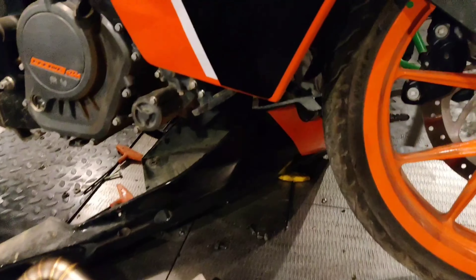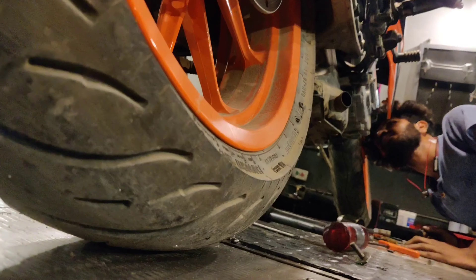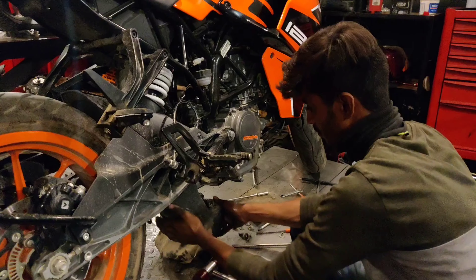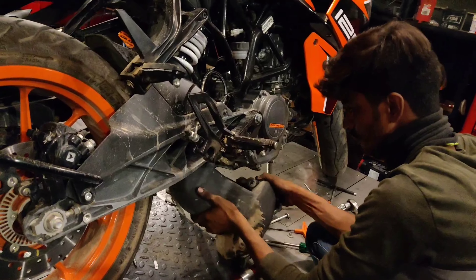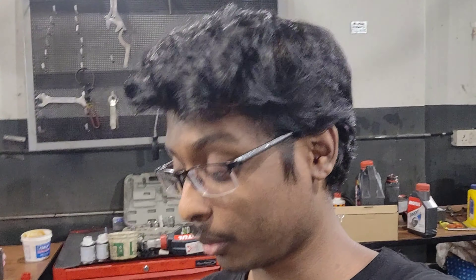We have the belly pan removed and Naveen is unscrewing the exhaust mounts. We have removed the catalytic converter — it's right here — well, that was a bit hard to remove.